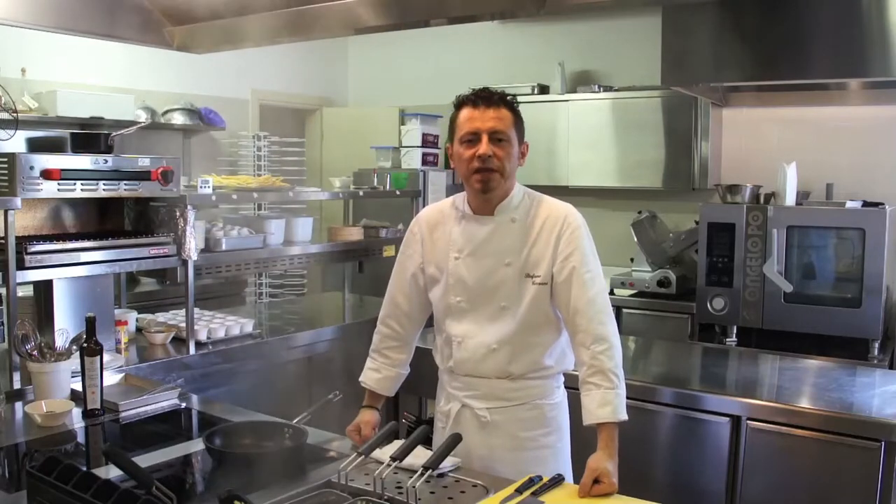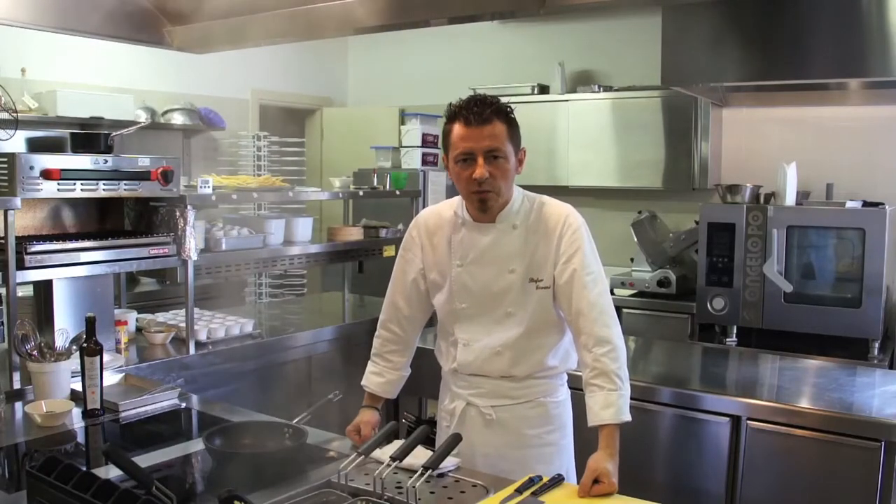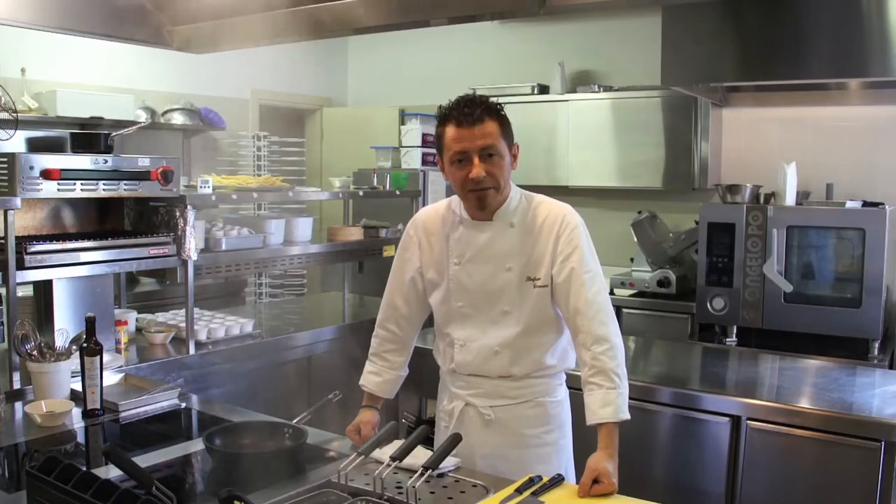Buongiorno a tutti, mi chiamo Stefano Cervelli, sono lo chef del ristorante Di Colombe di Borgonato di Corte Franca, Franciacorta.